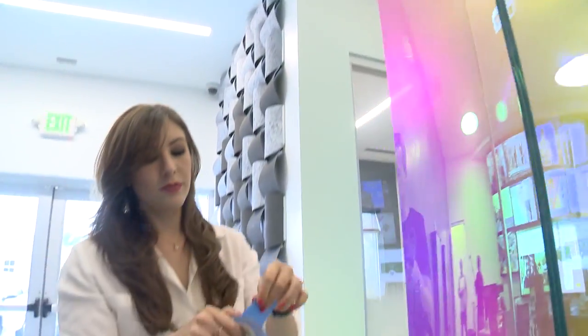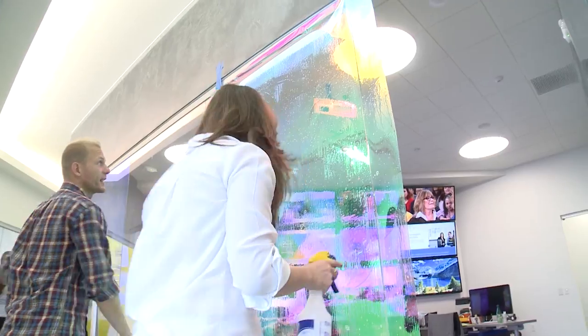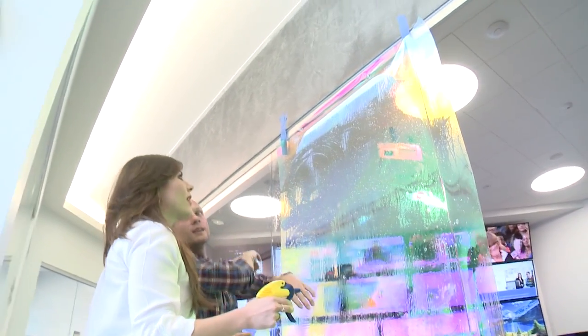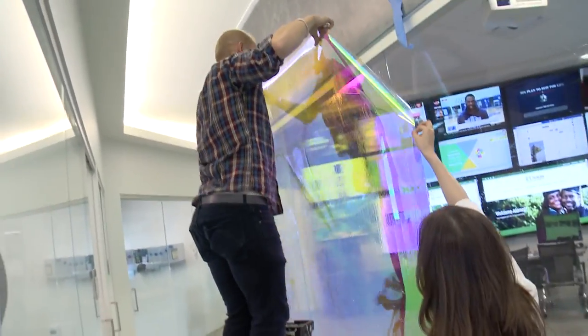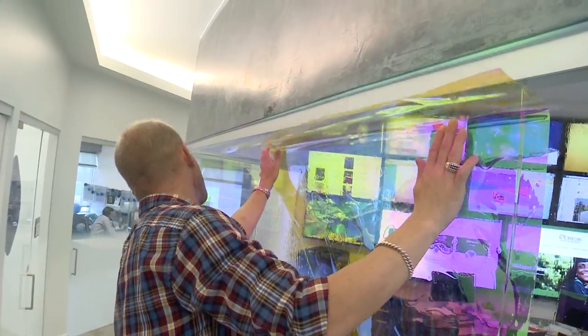Tammy made it sound so easy that I decided to try it myself and help Ryan with the next few glass panels. So now this is the tricky part — we have to actually flip this whole thing over. Thankfully it's a forgiving material to install. I came up with this concept a little after this glass was installed because I was worried about people's safety. It's clear glass.